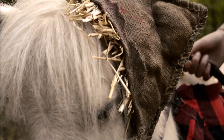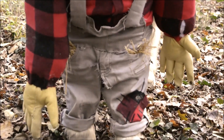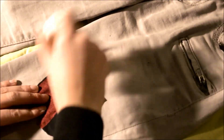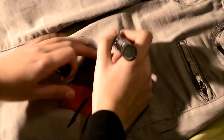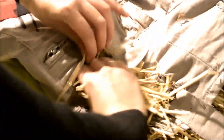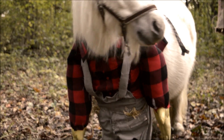Et voilà ! Pour les détails sur la salopette, j'ai pris les restants de chemise, découpé un carré que j'ai collé avec de la colle U. Avec un marqueur, j'ai fait des petits traits sur les côtés pour donner l'effet cousu. Et pour un meilleur effet épouvantail, j'ai rajouté de la paille dans les poches. Voilà le résultat : un joli petit épouvantail !